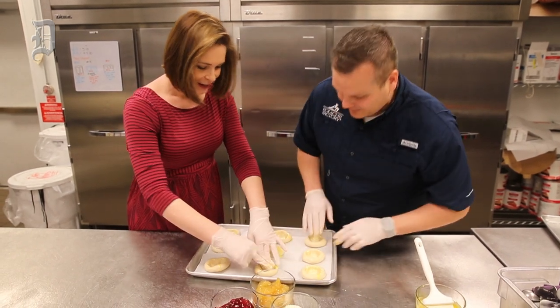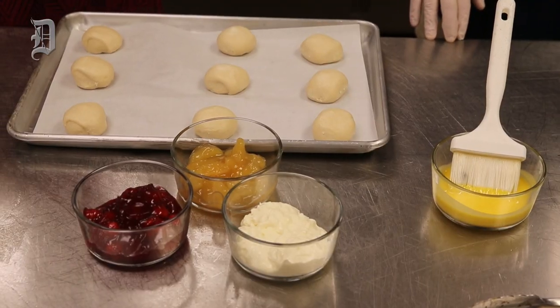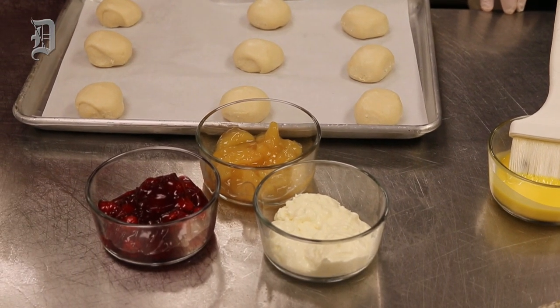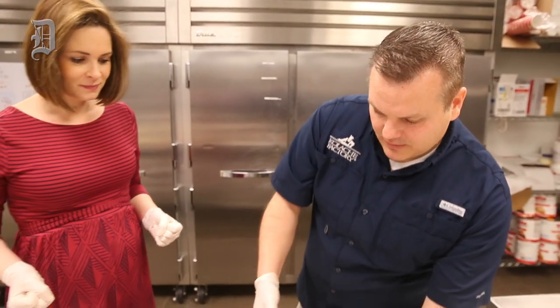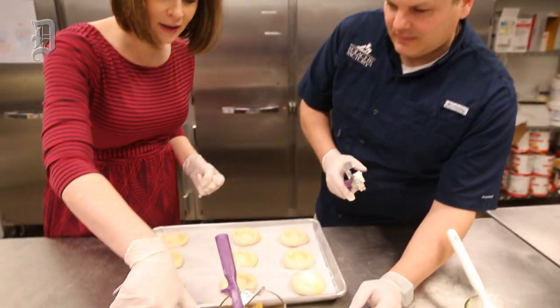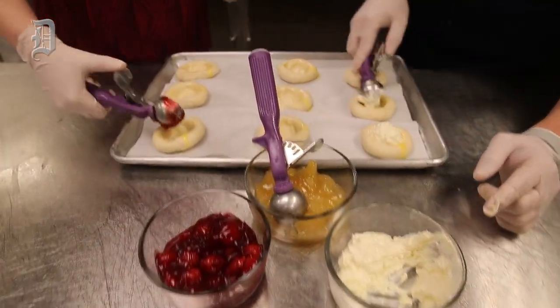Now look, you're a natural. You've already got them down to the bottom — do they look okay? Yes. So here we have our fruit filling. We have cream cheese, apple, and cherry. We're just gonna take a scoop of each one of those and put it right in there. That cream cheese is my favorite. Yes, I love the cream cheese — we make this here in-house also.